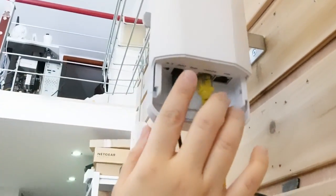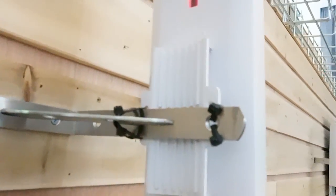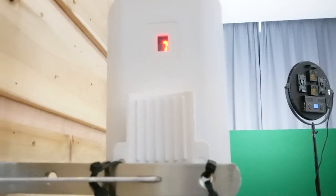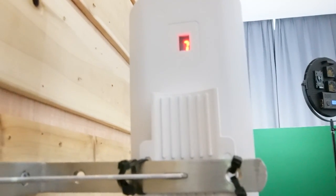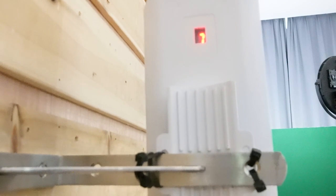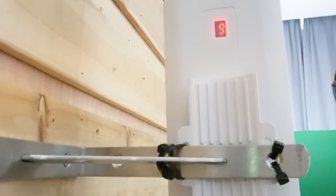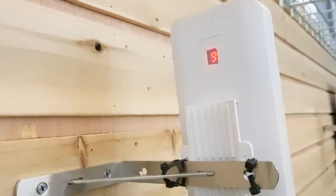Let's come over to the back so we can change the channel. Remember the number that we had — and now I've already changed the channel.